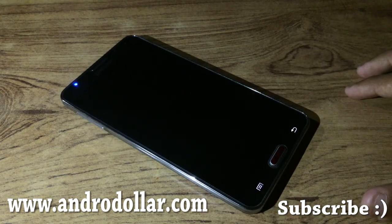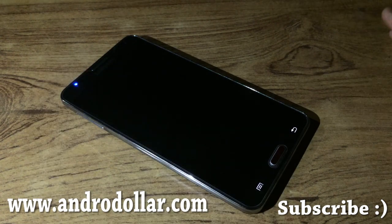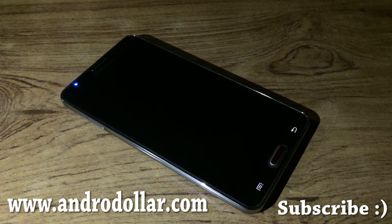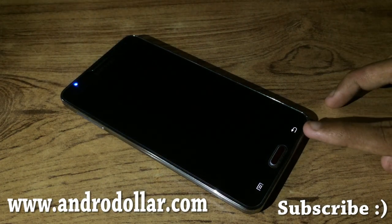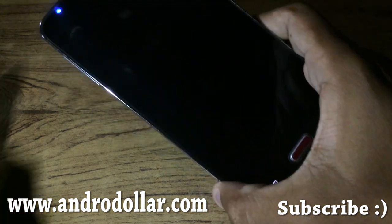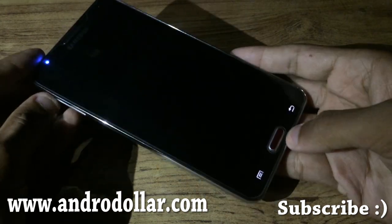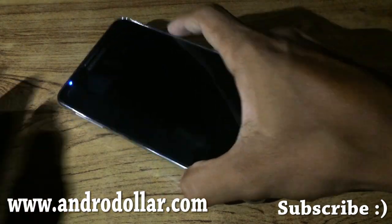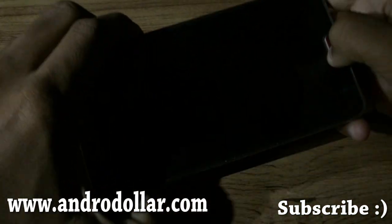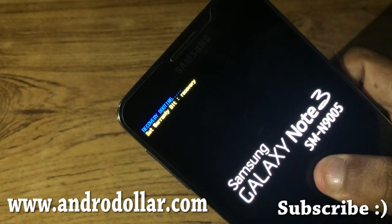Wait for it to power off completely. Once it's done, hold the Volume Up, Power, and Home buttons at the same time. Once you see recovery booting on top, let go of the keys.